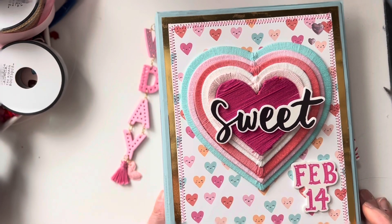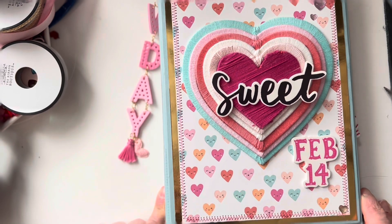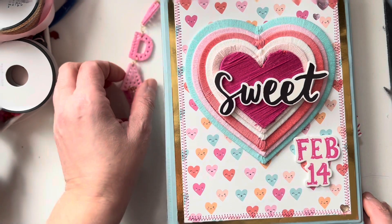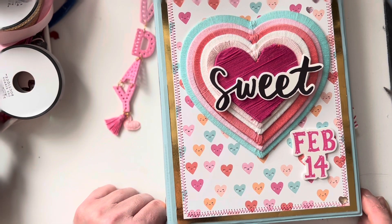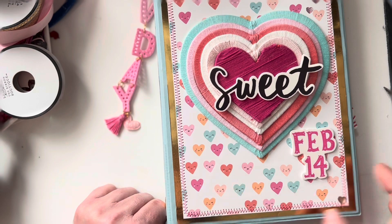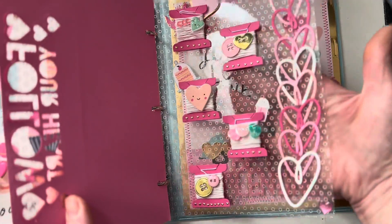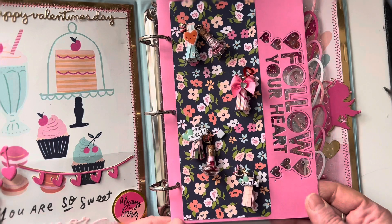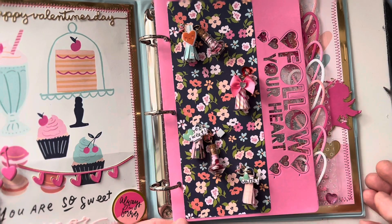Hello my friends, welcome back to my Crafty Corner and welcome back to the Valentine's Binder Mail Swap and Collaboration 2022. I am in this collaboration with nine other ladies. If you remember, the first week we shared our binder, the second week we shared our first page, the third week our second page, and this week we have a third page. We will make four, but the fourth one will be a surprise to our partner.